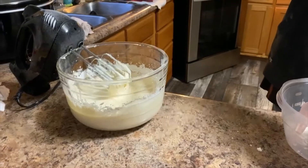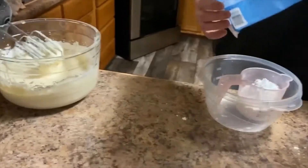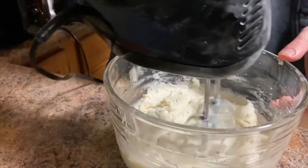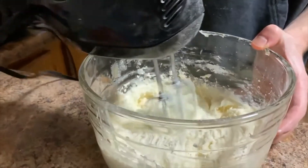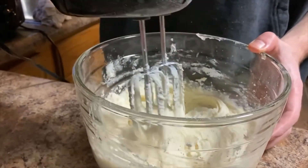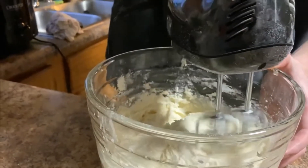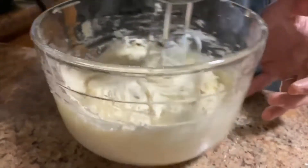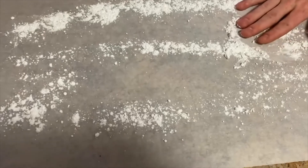Mix it up until you get to the right consistency. Whenever you can't mix it any further, that's the consistency you need — that way it can harden up. Remember to refrigerate for 45 minutes.